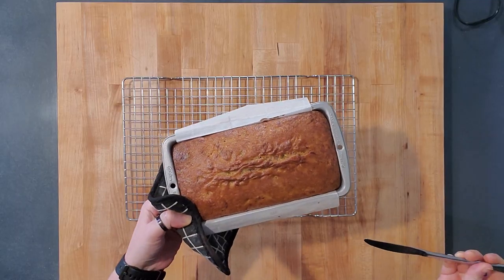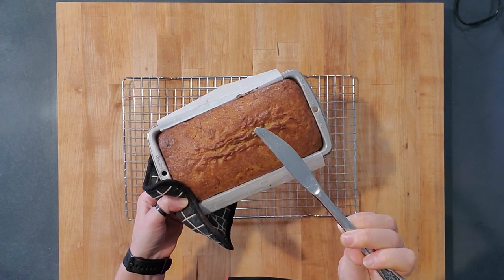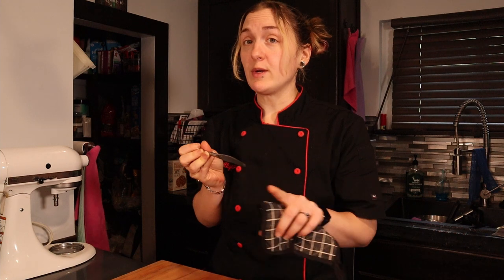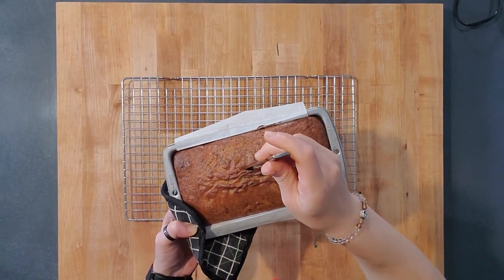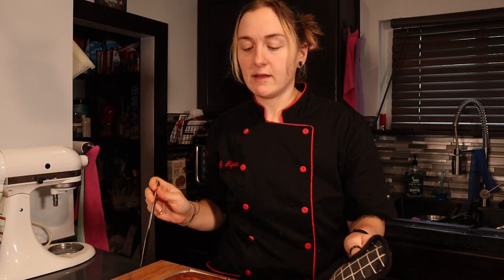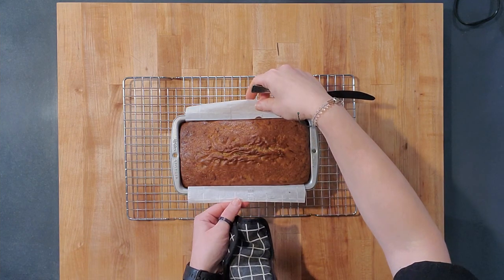The zucchini bread is almost out of the oven — it still had a tiny bit of batter on the knife so I put it in for three more minutes. After checking again in a different spot and finding it clean, I'm pulling it out. I'll let it sit for about ten minutes on a cooling rack, then get it loose from the two unlined sides and use the parchment paper to lift it out and let it cool completely on the rack.